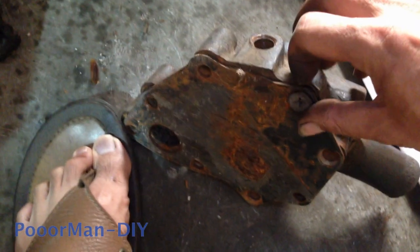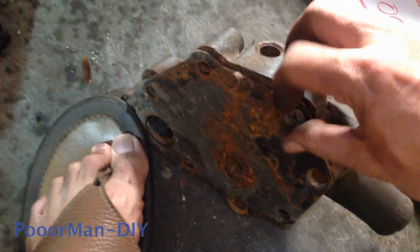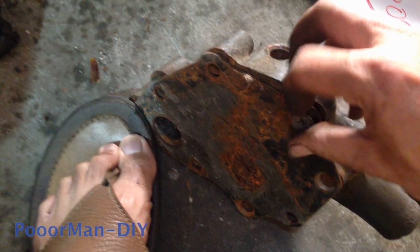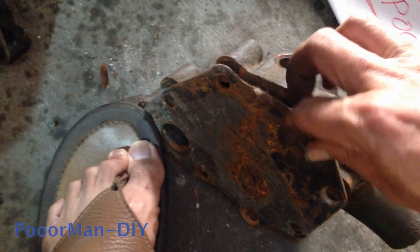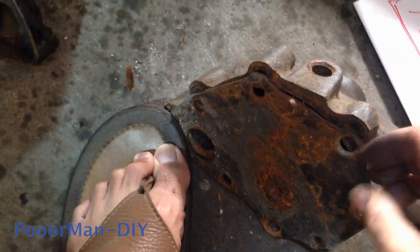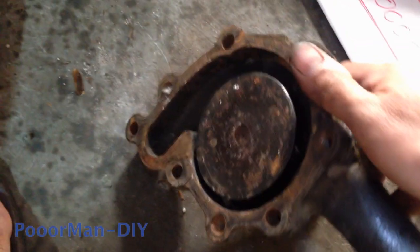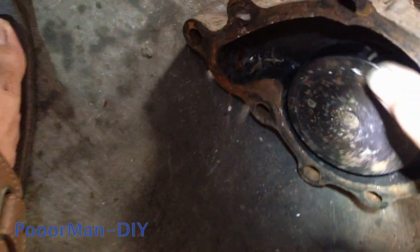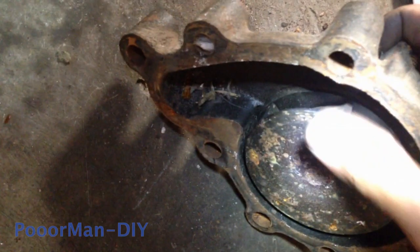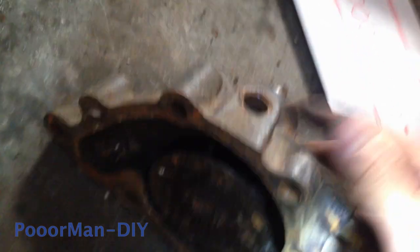Removing the back plate. This is the impeller — looks good.